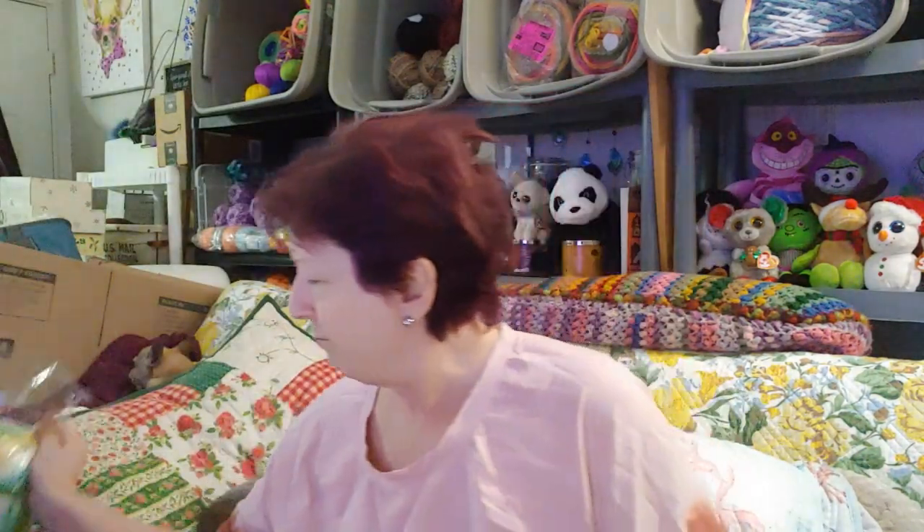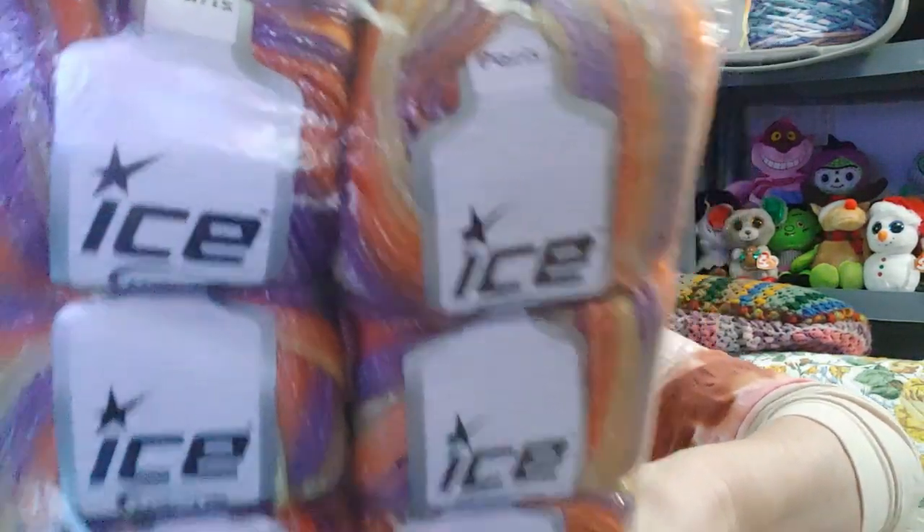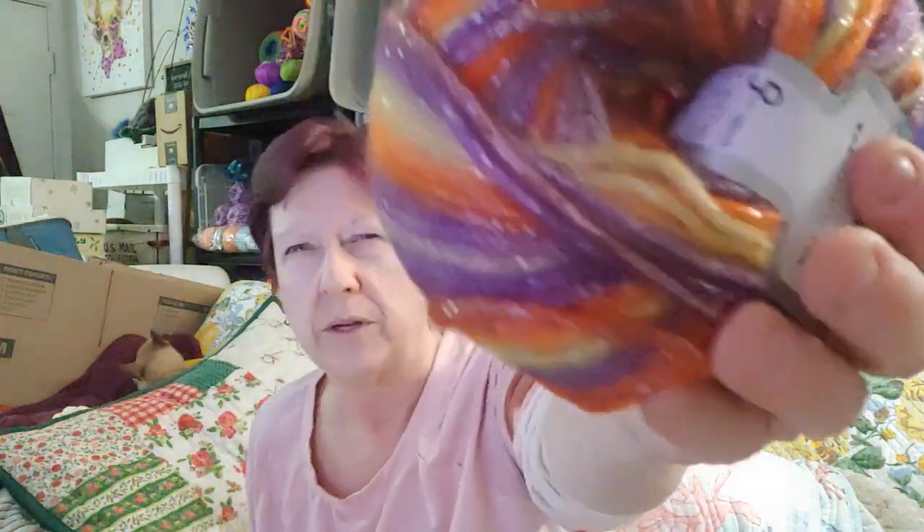This one is called Paris. Oh, look at this — purple and yellow and orange. This is gorgeous. Let me open one and see if it's soft. Yeah, I guess it's soft, but not as soft as the other one. This is wool and acrylic, 125 meters, and it says size 4 — so this one is a little bit bigger. Look at those colors. Oh my goodness — purple, yellow, and orange. Gorgeous.